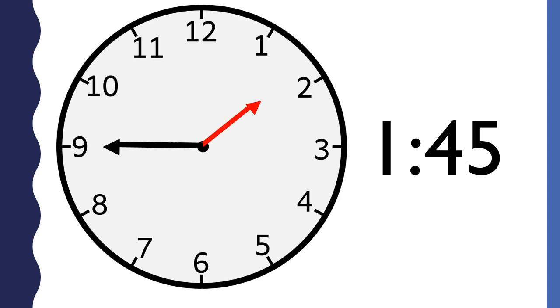The minute hand has not yet reached the two, so we know the hour is one. Because the hour hand is so close to the two, we know it is almost two o'clock, but not yet. The minute hand points to the nine, so we know the minutes are 45. This clock says 1:45.